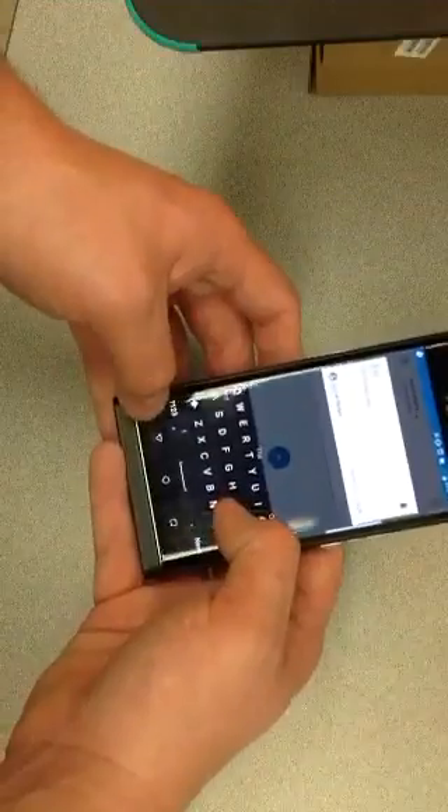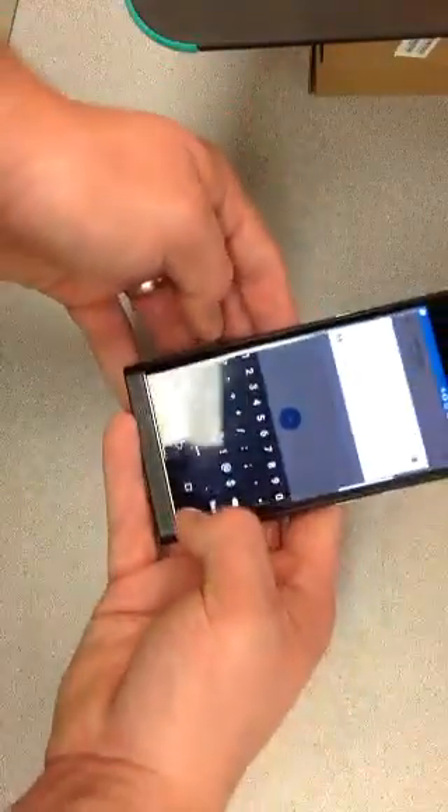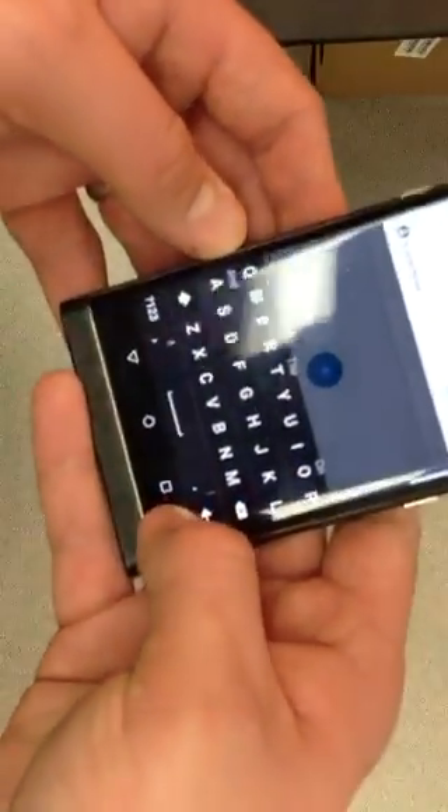Slide it down, test it out, see if it's nice and tight. Nothing, it's perfect now. This one, perfect.